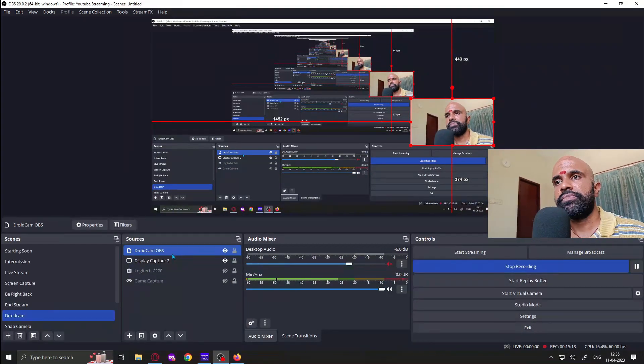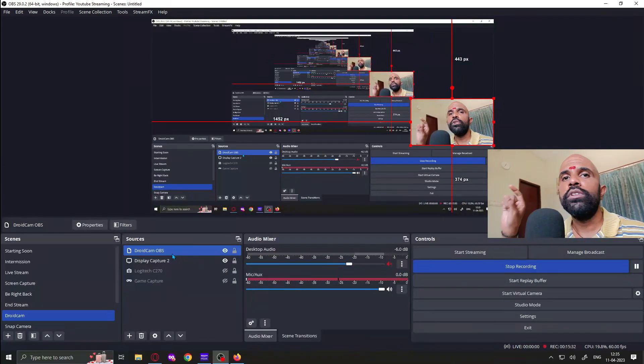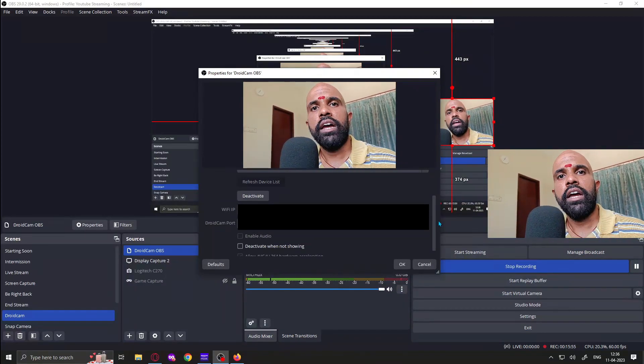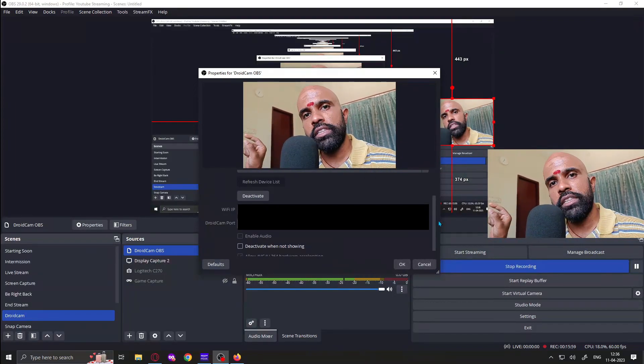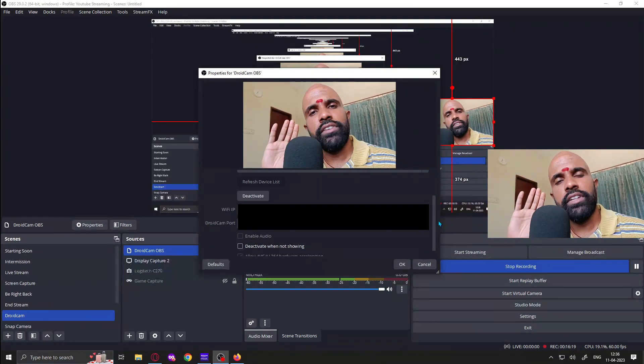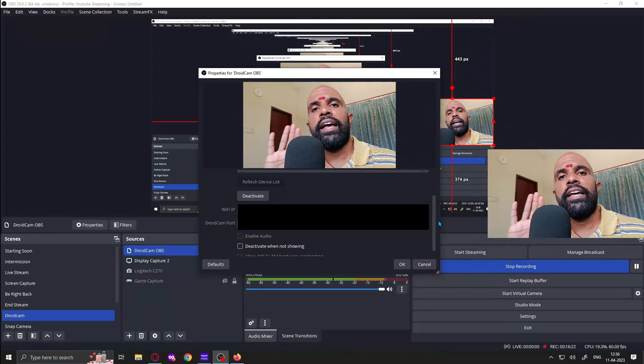In OBS, create a scene named 'DroidCam' and add the DroidCam OBS source, which is the plugin installed after you install the PC software. When you open DroidCam OBS on your mobile, it will display an IP address and a port number. Right-click the source in OBS, go to settings, and enter both the IP address and port exactly as shown in the mobile app.